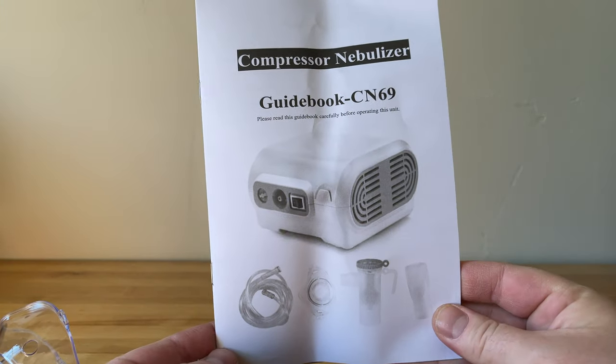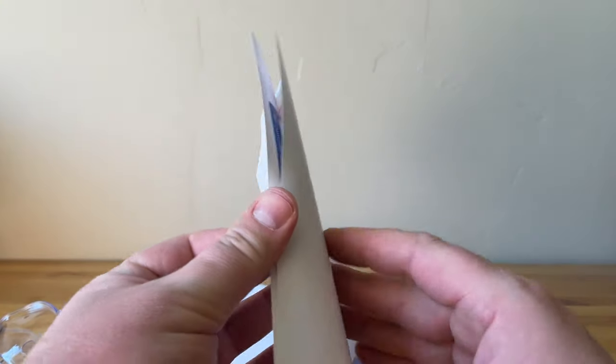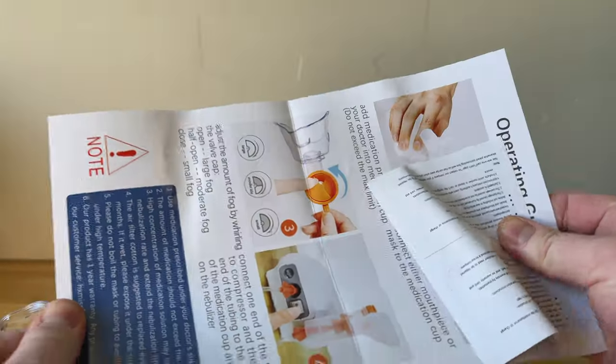Next up is the user manual. It's pretty straightforward on how it works and how to use it, but it's worth going through just in case there's something you were wondering about or maybe missed in the setup.